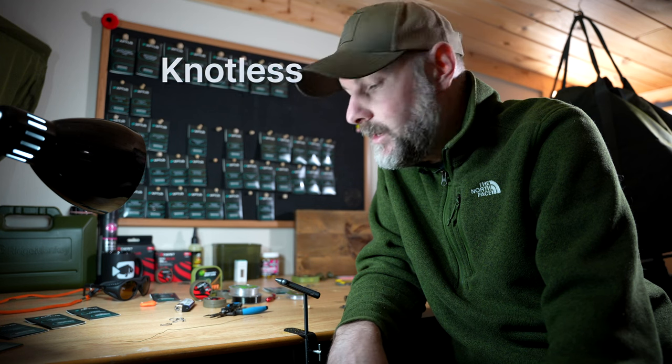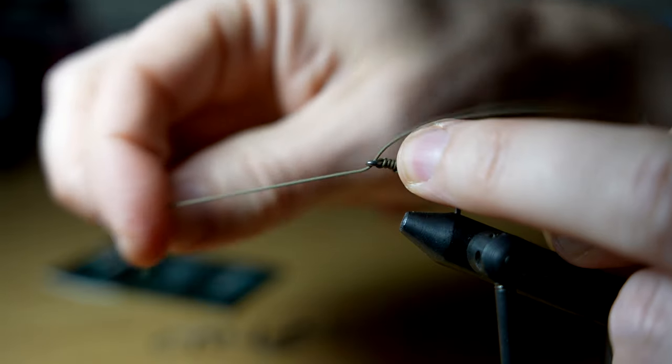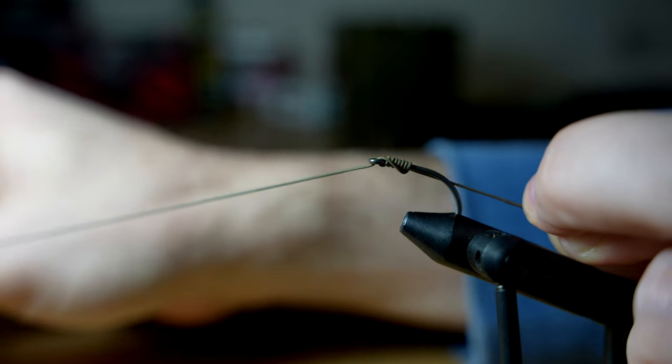Welcome back to the channel. Today we are learning to tie a knotless knot for carp fishing. This knot is one of the first knots a carp angler will learn because it's used to tie simple hair rigs, but today we're going to show you it can be used to tie a lot more rigs than just the hair rig.